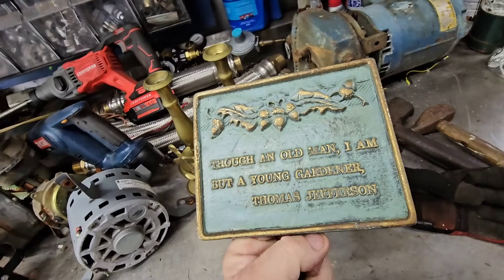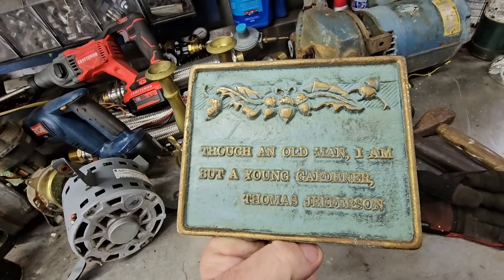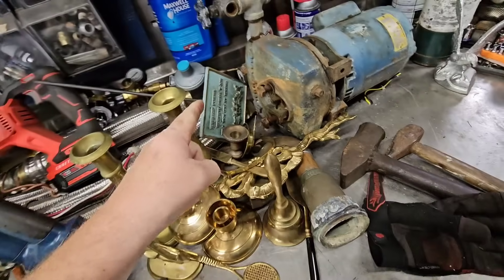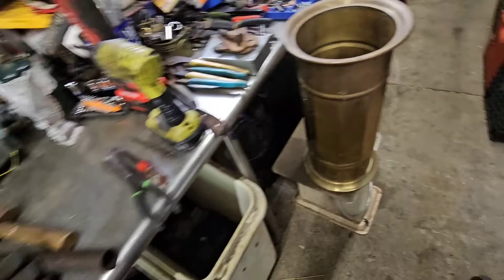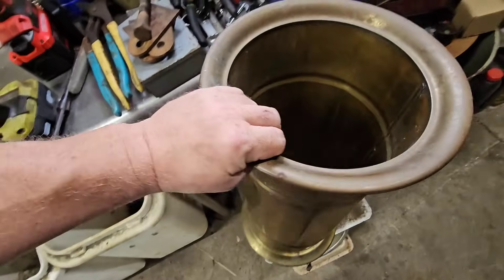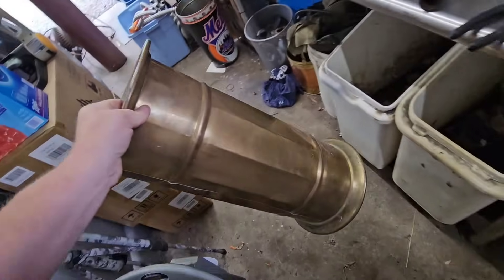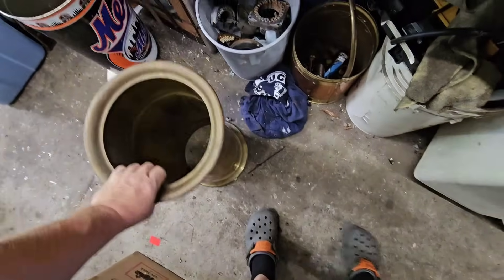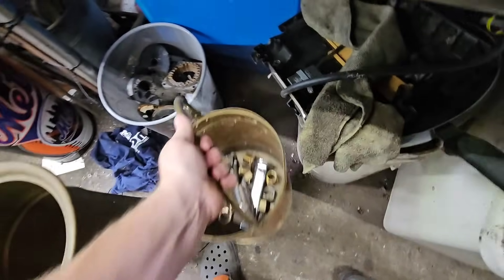Probably should keep this though — old man I am, but a young gardener. It's better to be a warrior in a garden than a gardener in a war, right? I also got this thing and kind of don't want to scrap it. I can't believe he couldn't sell it — probably because it's not polished. I think I'm gonna swap it out with my brass bin here and scrap this one.